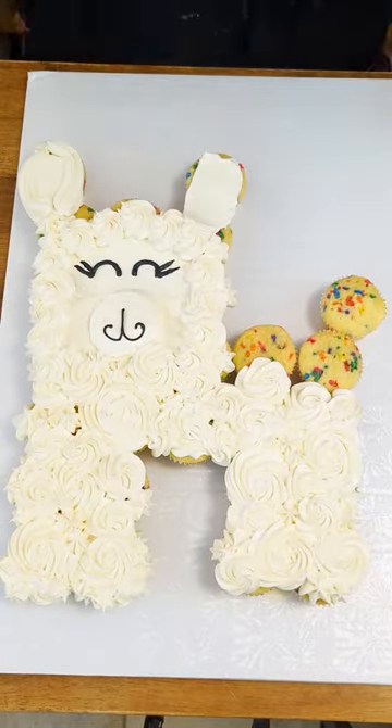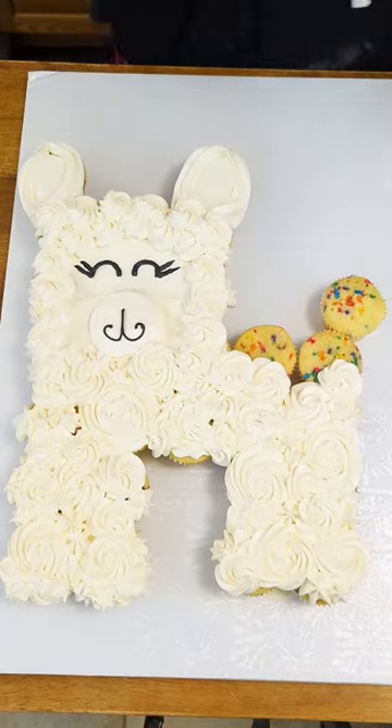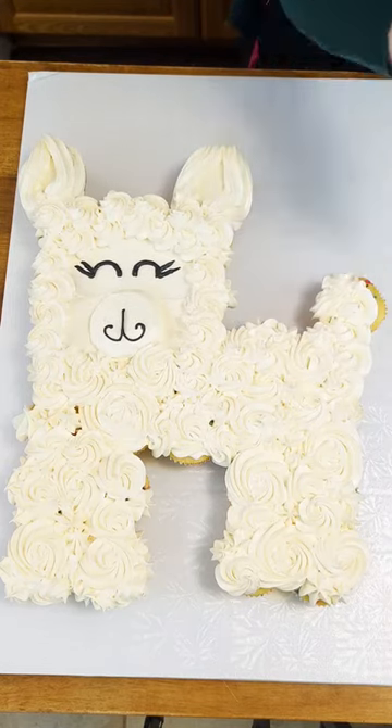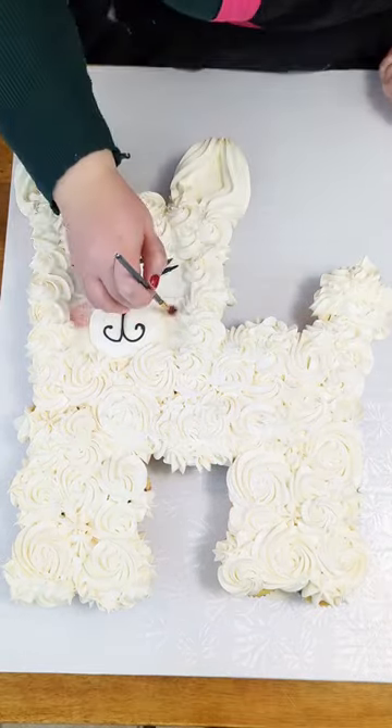I added a face on top of some smooth buttercream. Next, to have this llama really come to life, I'm gonna add a little pink nose and cheeks.